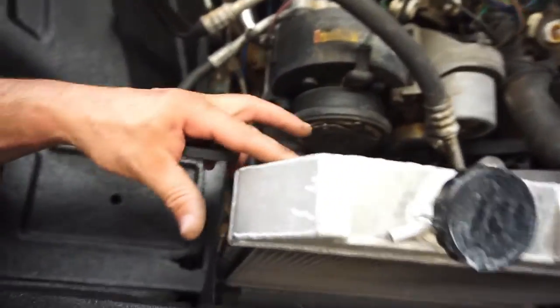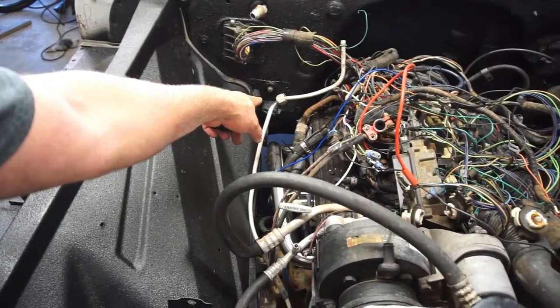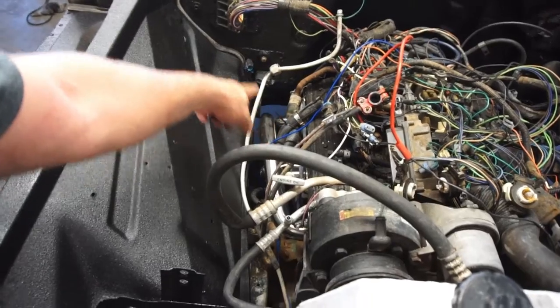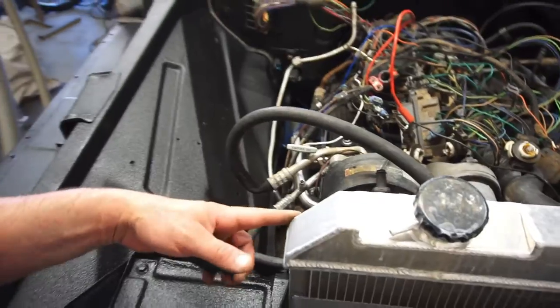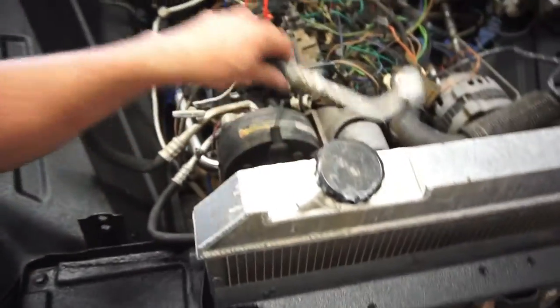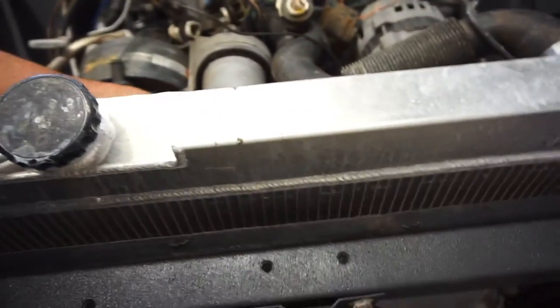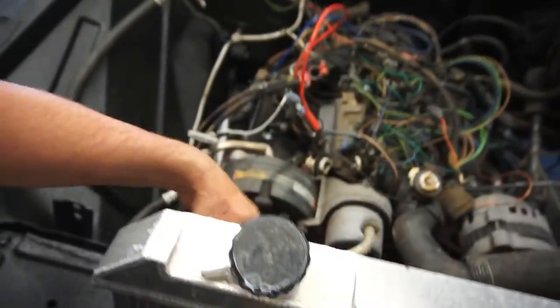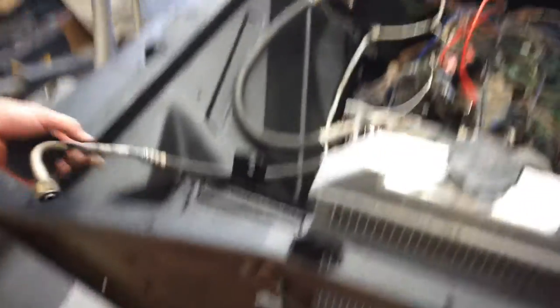Gotta see if one of my buddies will take this radiator and weld in a five-eighths inch hose fitting — because the heater core hose is supposed to go into it, and then from out into the radiator. This hose goes somewhere over there and I'm assuming this one goes up to the condenser.